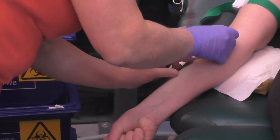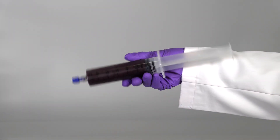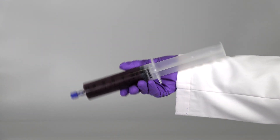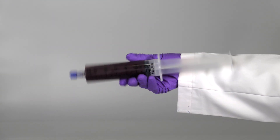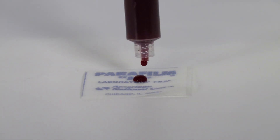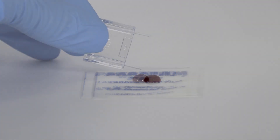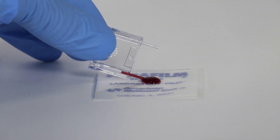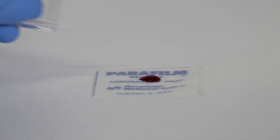To begin, prepare the whole blood sample for baseline analysis. Be sure to mix the whole blood thoroughly by rocking the syringe back and forth at least 10 times prior to testing. Then place three drops of blood from the whole blood syringe onto the parafilm paper. Using the Regenostat PRP Sampler, fill the capillary ports by inserting each side into the blood drop.